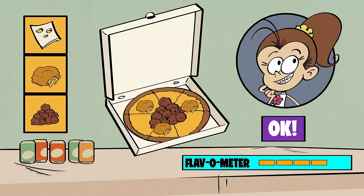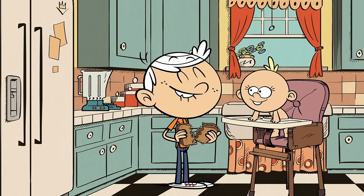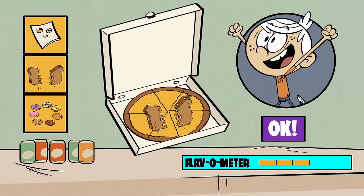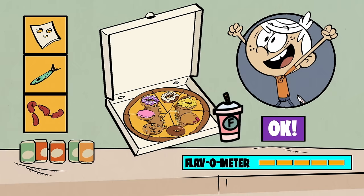Moving on, Lincoln's pizza is next. This is my favorite sandwich, Lily — peanut butter and sauerkraut. Lincoln loves sauerkraut and peanut butter, so those have to go on his pizza. That's a lot of flavor. Anything else, Lincoln? Donuts! Interesting choice, but we'll add them. You'll need something to wash all this down with, so we'll throw in a Flip's Flippy.